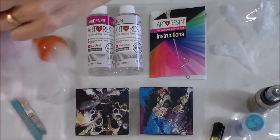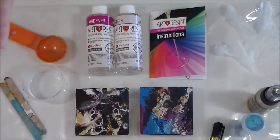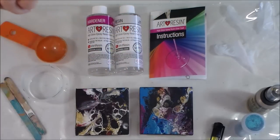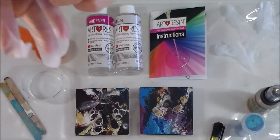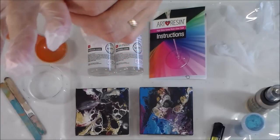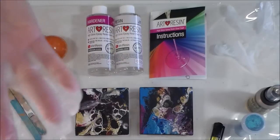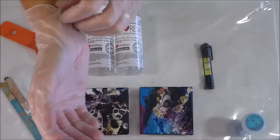I'm using the art resin — it doesn't have any of the nasty fumes that a lot of other resins do. So I'm using it in a well-ventilated area nonetheless. I've got the windows open on the front and the door open on the back. It's so hot in here that I couldn't get these gloves on. Okay, the gloves are on — I'm ready.